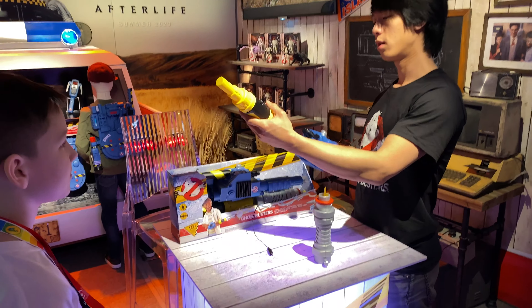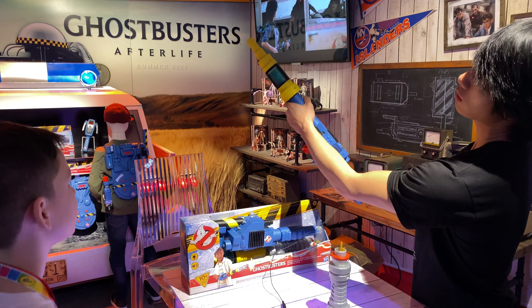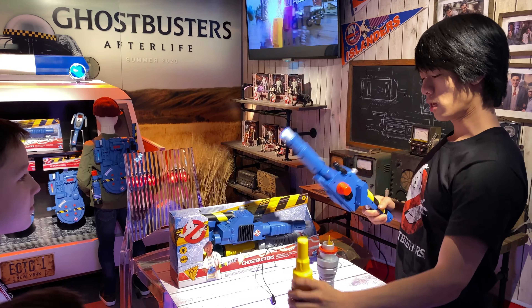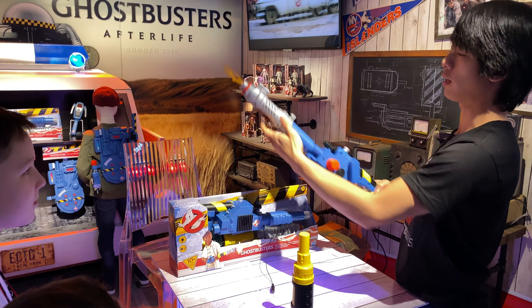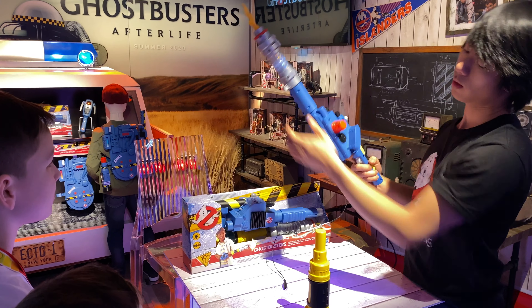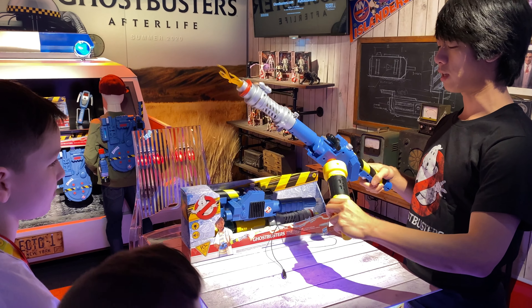The first attachment is the blasting trap. Once you key into the front for unique lights and sounds and twist the handle, you'll see that you captured the Slimer from the original Ghostbusters. You also have the Proton Stream, which can attach to the front, keys into unique lights and sounds, and allows you to manipulate the stream. Because it's modular, you can plug it in on different spots and customize it to your playstyle.